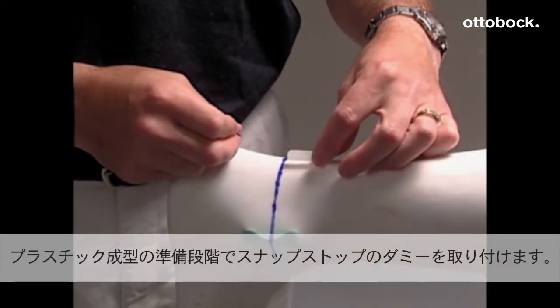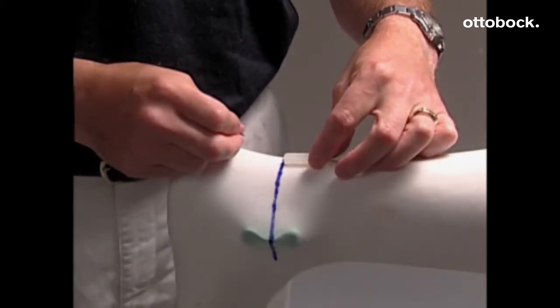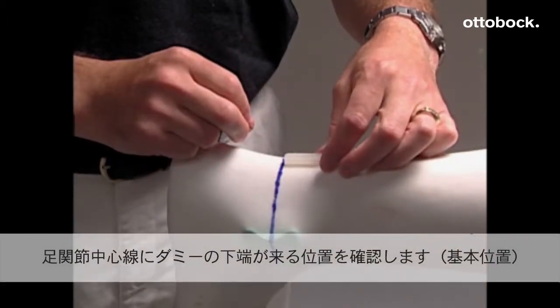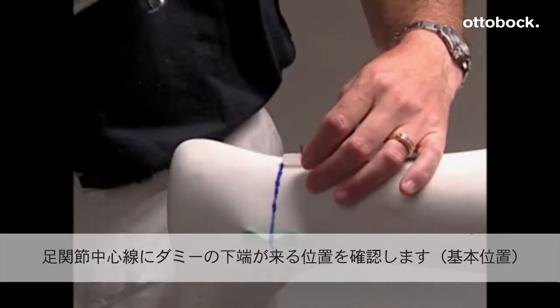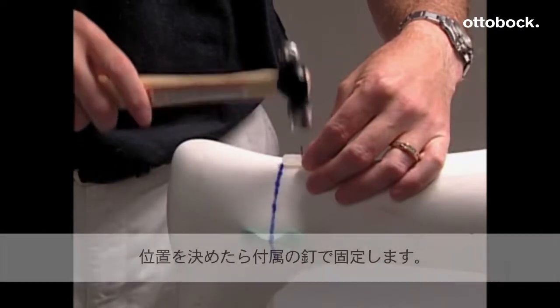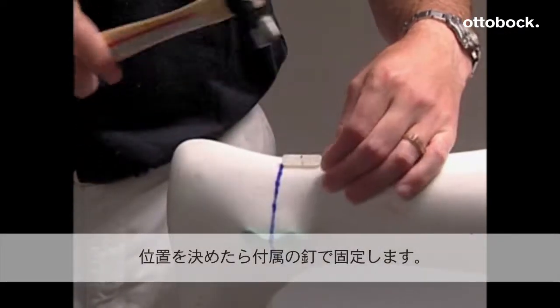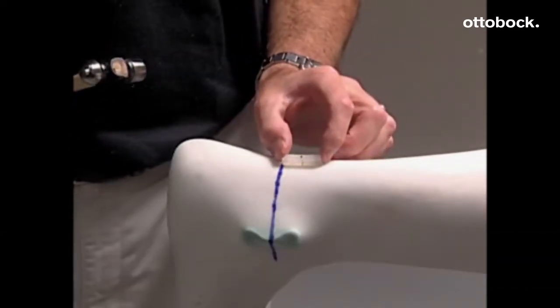Prepare the AFO model for vacuum forming. Place the molding blank with the narrow side against the model, with the distal edge at the ankle joint center. After placing the molding blank in the appropriate position, attach it to the model with a brad nail to make sure it does not shift during the vacuum forming process.